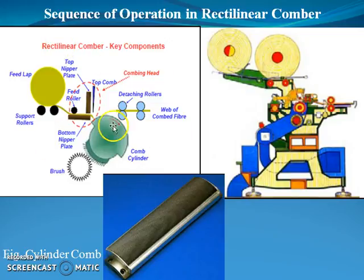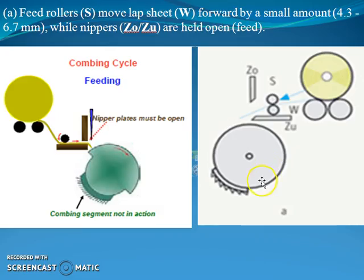This is the diagram which shows the working principle of the rectilinear Comber. You can see the various components of the Comber. This one is the diagram of the cylinder comb, and this one is the three-dimensional machine view of the rectilinear Comber. Now we are going to start the step-by-step mechanism of the combing cycle.